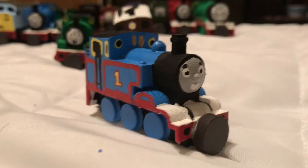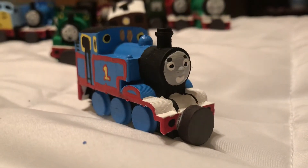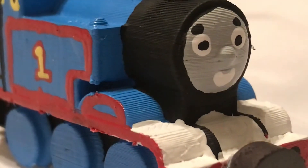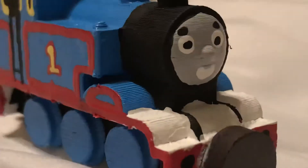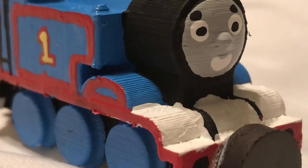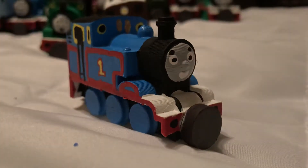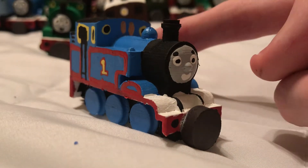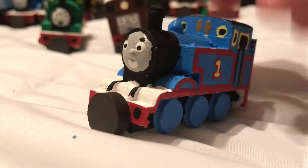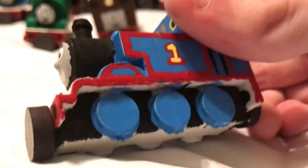This print is supposed to replicate Britt Allcroft's model made for Thomas. Thomas wasn't the first character created to make the series a reality — that was actually Edward — but Thomas is still quite enjoyable. One thing I found kind of weird is that at one point Reverend Audrey did give Thomas a flat running board, but when Britt Allcroft made the story 'Thomas Comes to Breakfast' she kept Thomas how he was and didn't give him a flat running board.